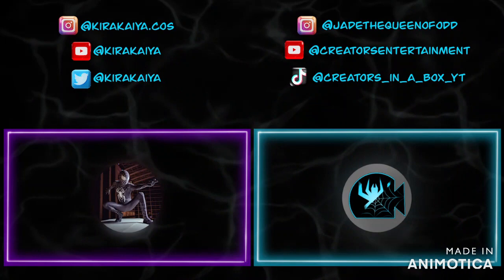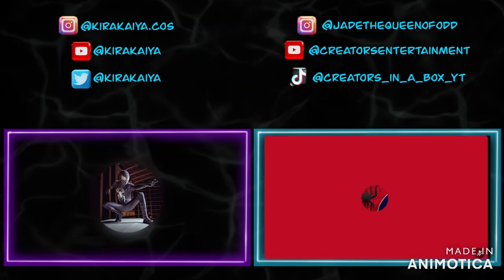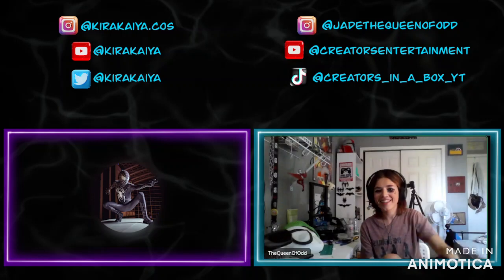Hello everybody and welcome to the Creator Cast. This is episode four. I am talking to Kirakaya — I believe that's how I pronounce it. Let's get into it!